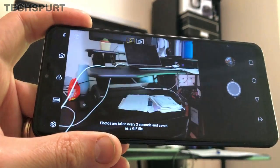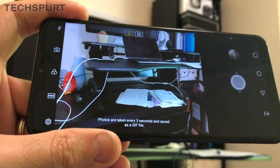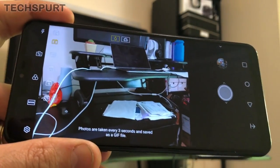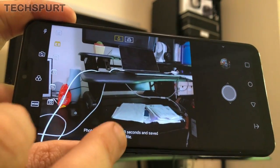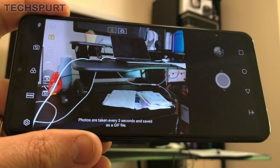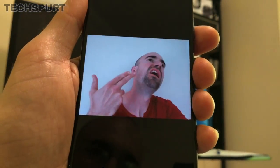The flash jump cut is quite nifty — it basically allows you to shoot a GIF. You can toggle exactly how many pictures are taken on the left edge, up to 20, and it takes photos every three seconds and automatically saves a GIF file.